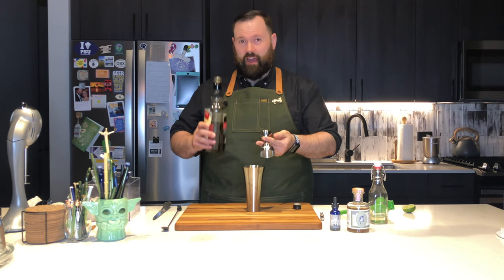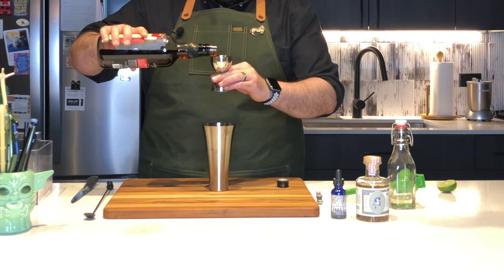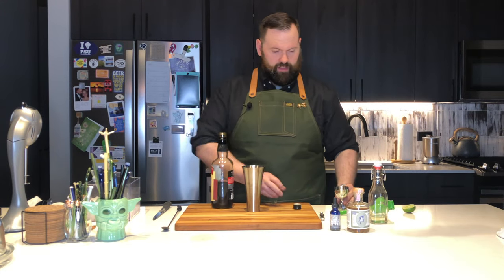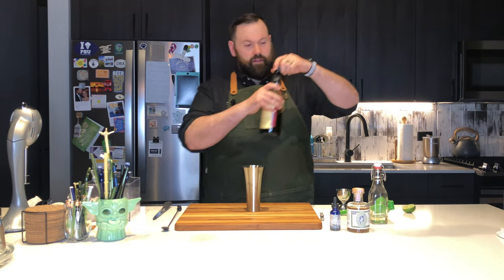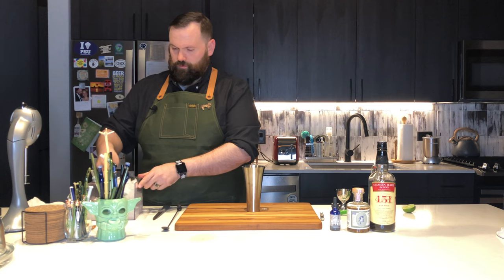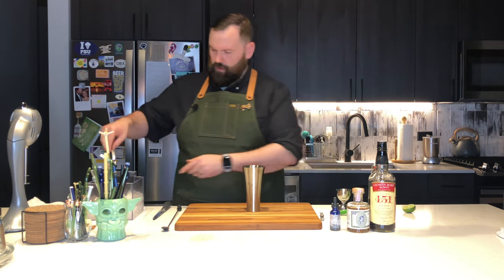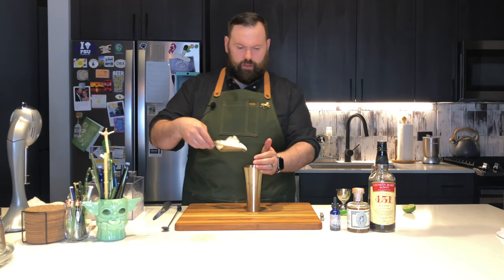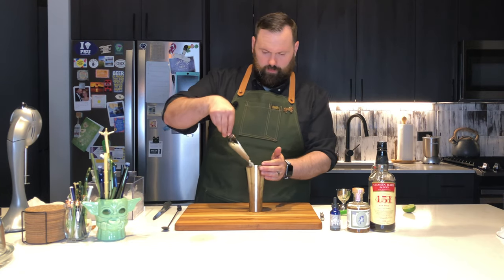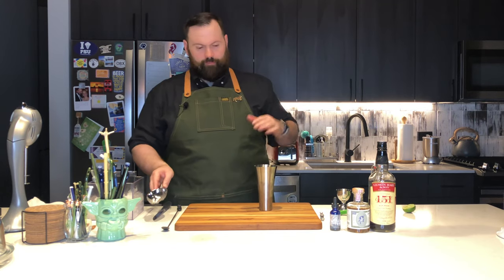In this drink we're going to use an ounce and a half of Demerara 151. That takes care of our main ingredients. Now what we're going to need is some ice. You don't need a lot of ice for the initial piece of this because we're going to top it off in a bit. Fill up your glass about three-quarters of the way — you want the ice to come over the top of the liquid.